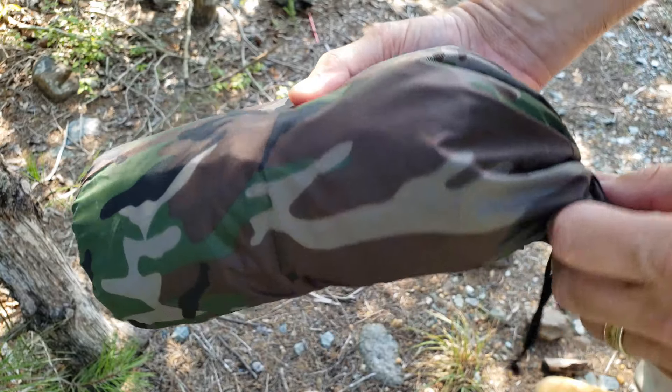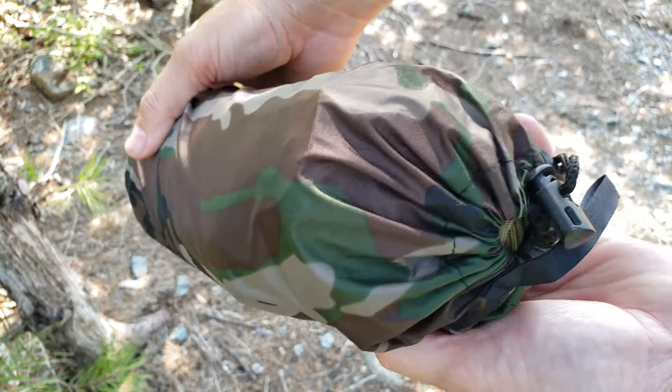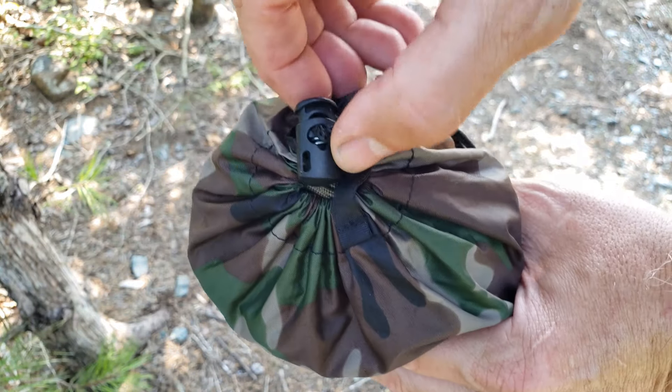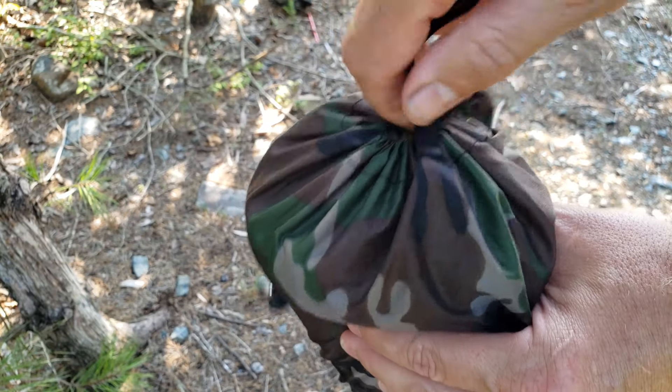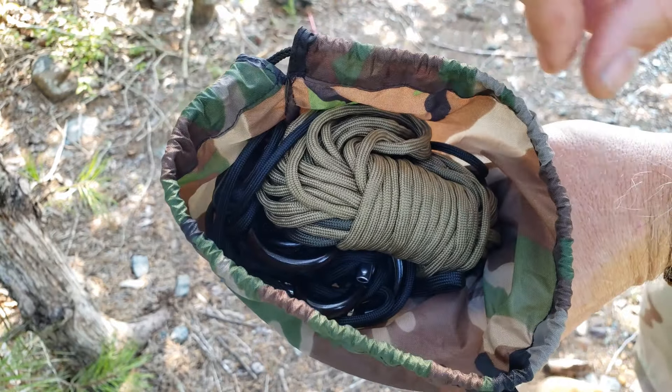This is my AquaQuest Safari 10x13 tarp. I keep it packed up nice and tight. That's some ready-made gear here.